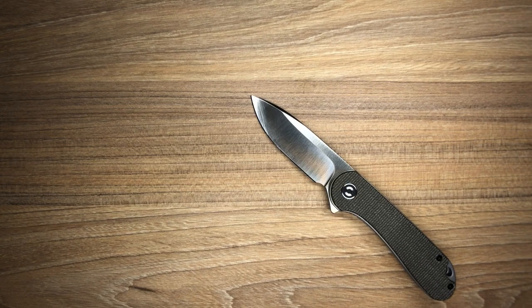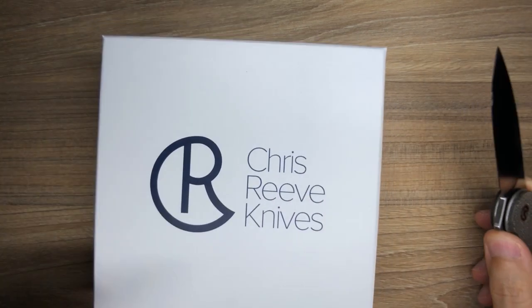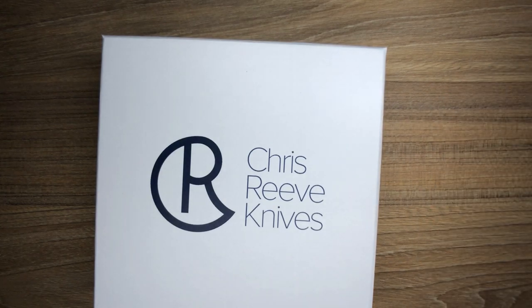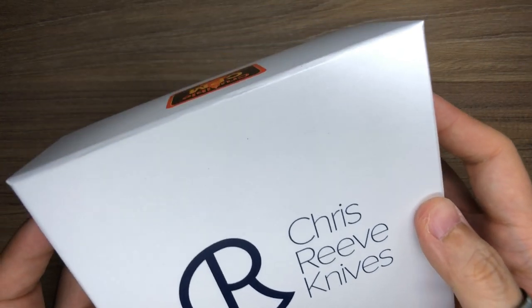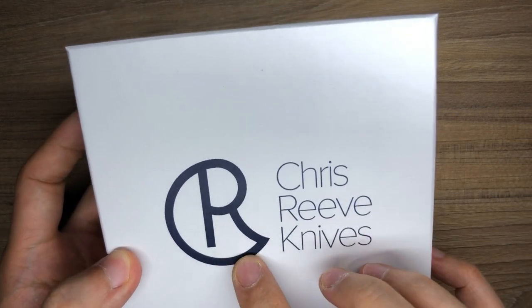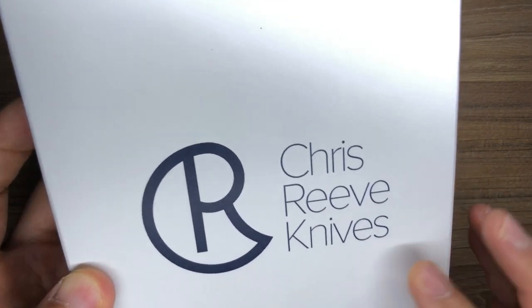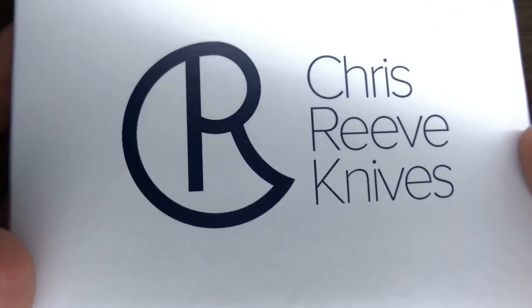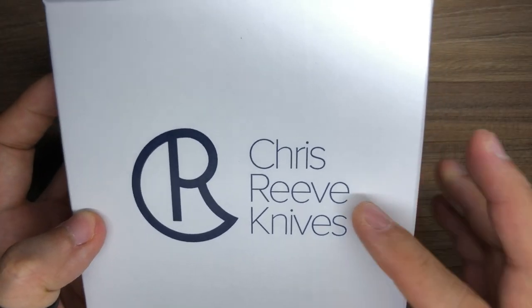So it's two really thick layers of packing paper, and there is a smaller box inside the package. The smaller box looks just like this — a very nice premium-looking Chris Reeve knife box with that trademark dark blue. It's not the cleanest or sharpest printing; you can see a little bit of pixelation on the logo and text.